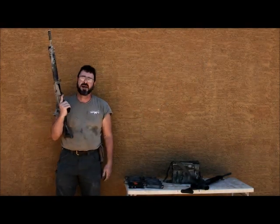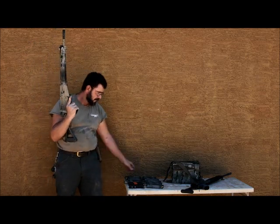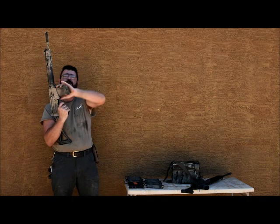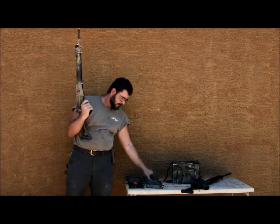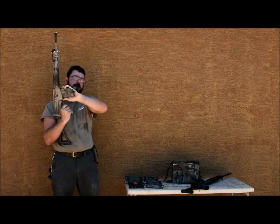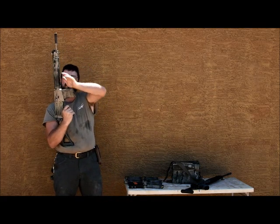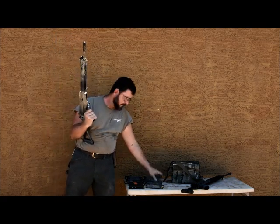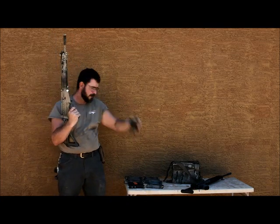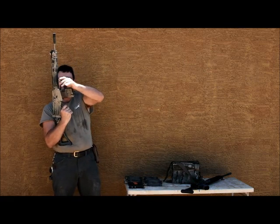DS Arms type two cast receiver, thirty-six thousand prefix. Magazine one — fail. Magazine two — fail. Magazine three — fail. Magazine four — fail. Magazine five — fail.